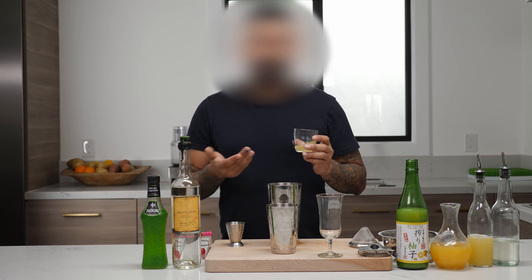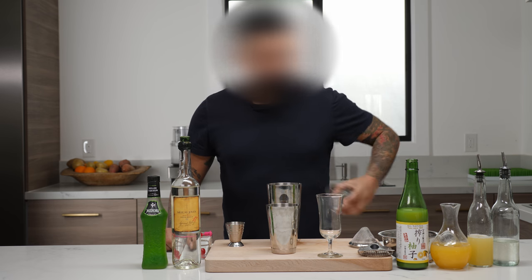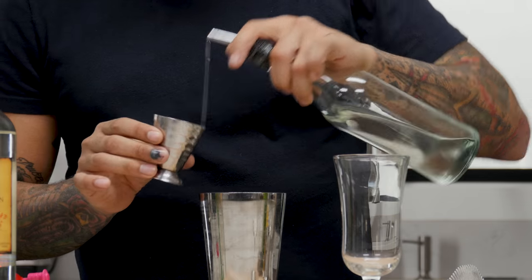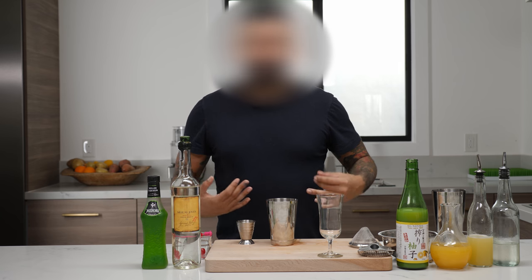First off, we have one egg white. For the purpose of this video, I pre-cracked it — just a little bit easier to dump in the tin. Set that aside; we'll come back to that. Next ingredient: we have some simple syrup, a half ounce to be exact. That's just going to provide a little bit of sweetness, a little bit of balance to the cocktail.